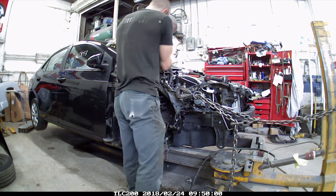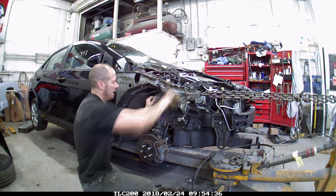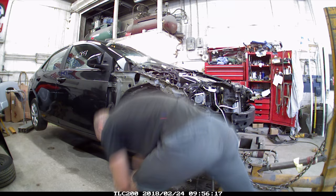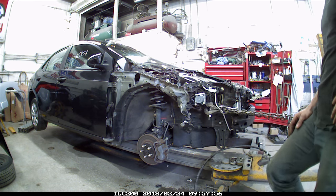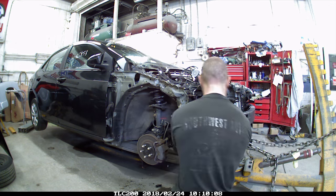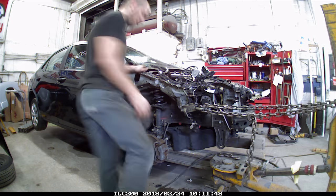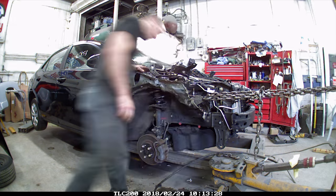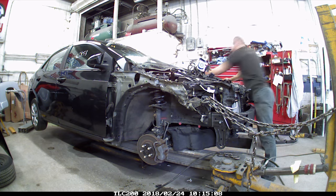Fish the wiring harness out. Pull the apron a little bit more. We're going to end up replacing all of this, putting it in the factory locations. So nothing is going to be spliced together.